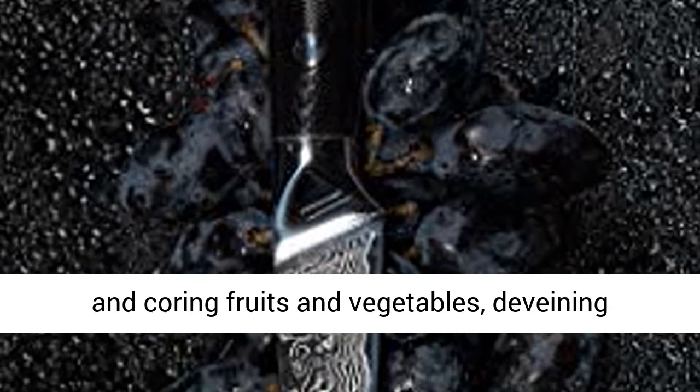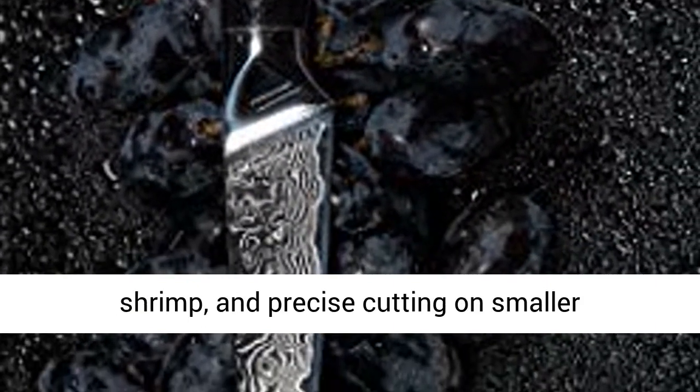paring, and coring fruits and vegetables, deveining shrimp, and precise cutting on smaller ingredients.